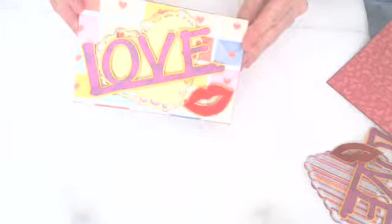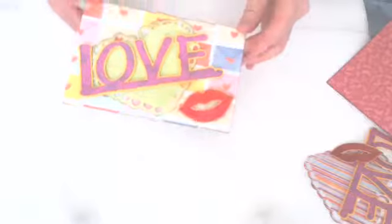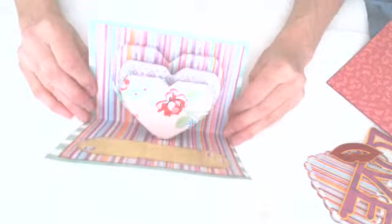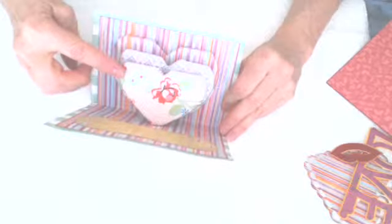I'm going to show you how to make this really cool Valentine card. It says Love. It's got a great scalloped heart there and lips. All these things come with it. And you open it up and it's a triple heart — you've got one, two, three layers of hearts.